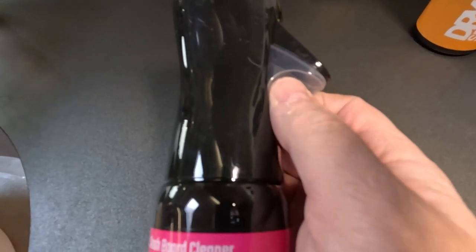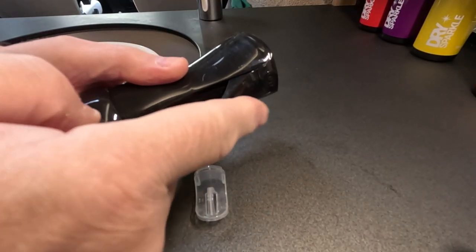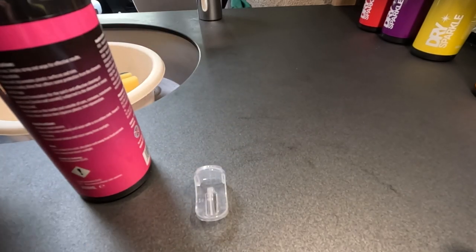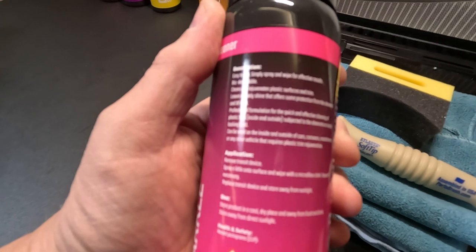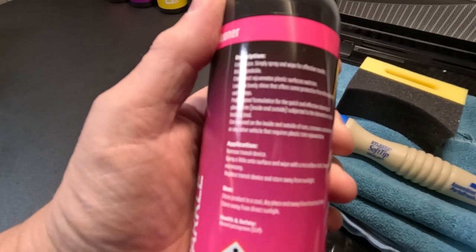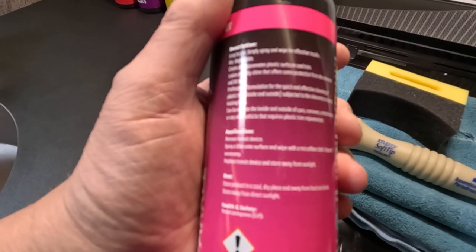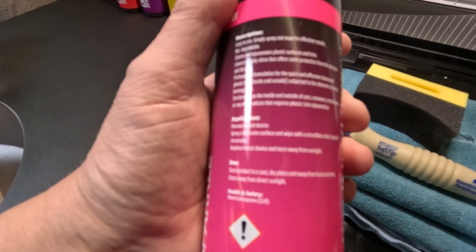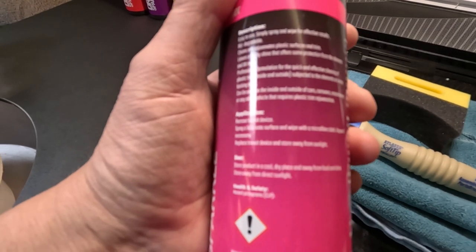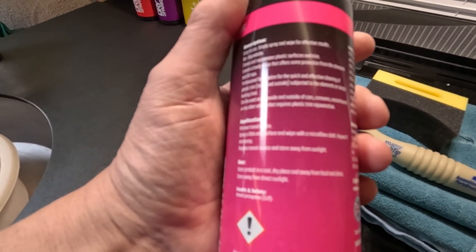Like all of these products, there's a plastic protector to stop it being inadvertently triggered — you just pull it off to remove it. I'm going to use a microfibre cloth. The instructions say simply spray and wipe for effective results. It's biodegradable, cleans and rejuvenates plastic surfaces and trims, leaves a lovely shine, and offers sun protection from UV rays. You can use it to clean plastic trim inside and outside on cars, caravans, motorhomes, or any vehicle with plastic trim that's subject to the elements or simply looking tired.